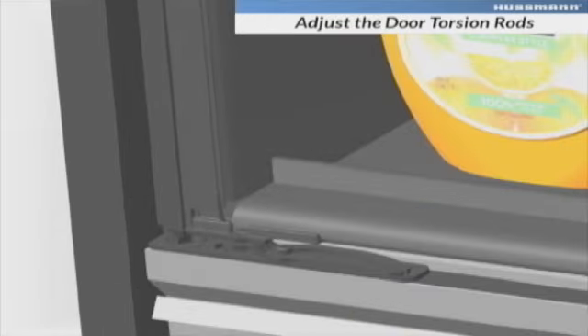Adjust the door torsion rods to control the door swing speed. Connect the door hold open latch to the hinge plate with the supplied screw.